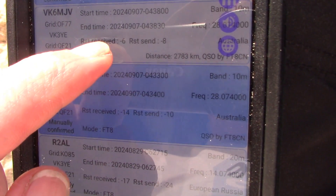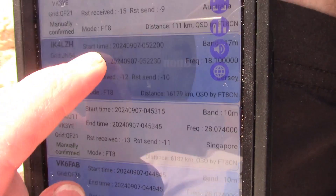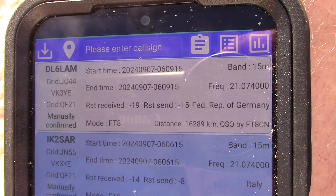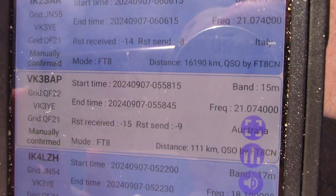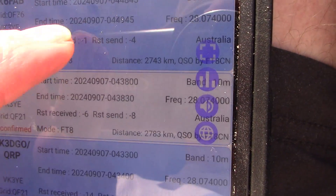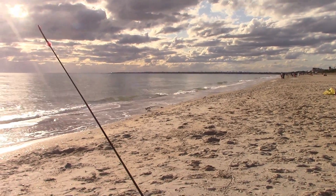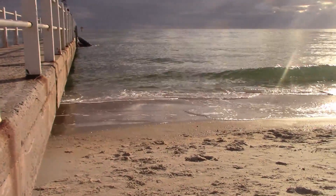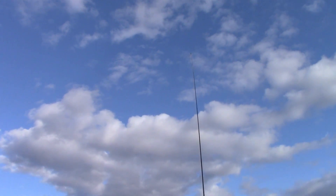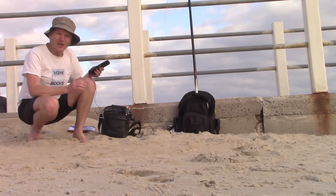I was on air for about 90 minutes from a previous location — that seat there — and you can see there are a few contacts, some into Europe. I used 15 meters, 17 meters, and 10 meters. What I'll do now is I've found a spot much closer to the water and I'll see if I do any better.